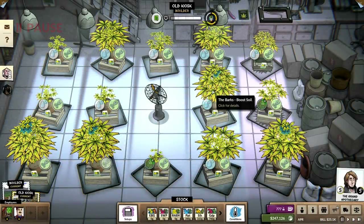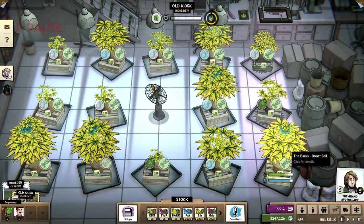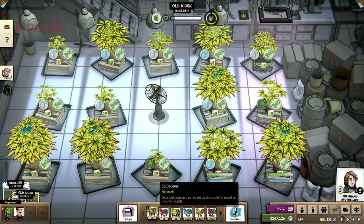Hey guys, welcome back to WeedCraft Inc. Today we are switching over this Bark Grow — I'm getting rid of it. I don't care about finishing these, we're getting rid of it. We're going into EpiVegan.